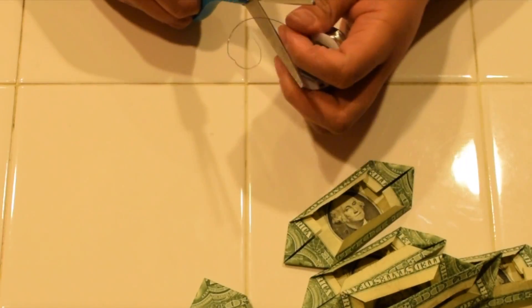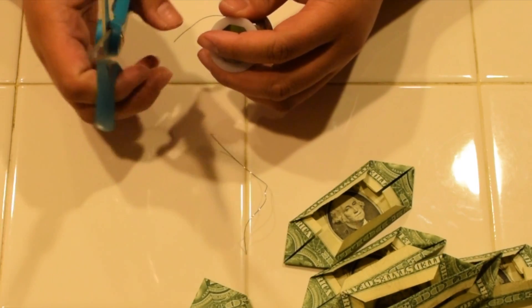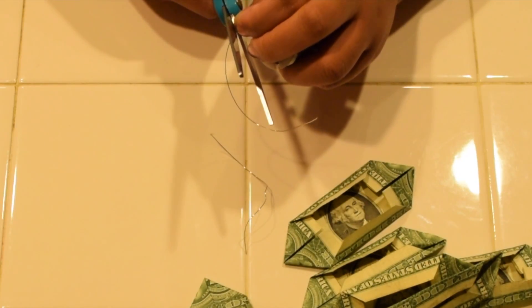So I'm just cutting the wire here, making sure it's long enough to wrap around the dollar once it's folded in half like a hot dog. I had extra slack because I'm going to have to wrap that onto the lei itself.